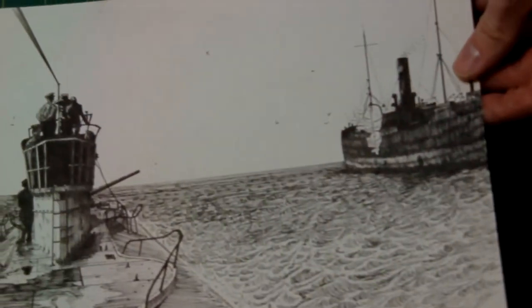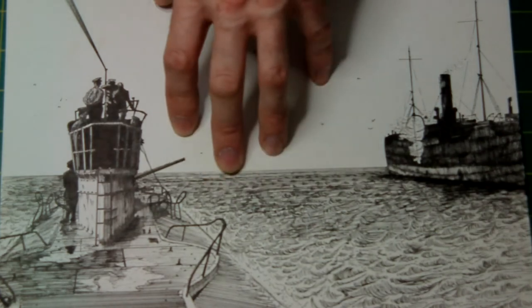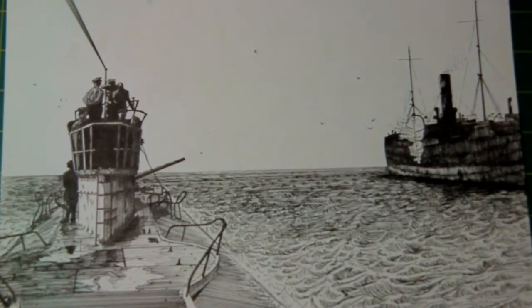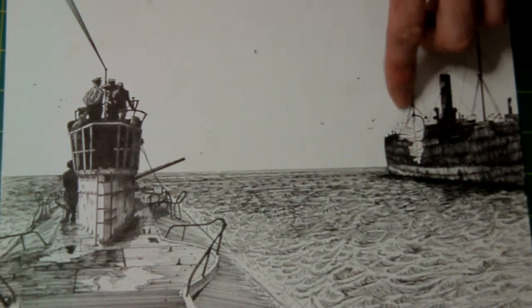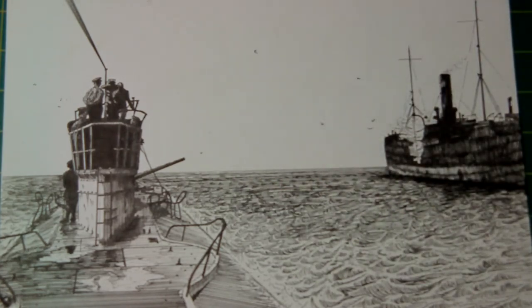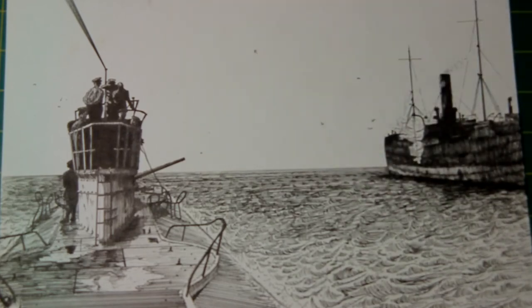I also like doing boats. This was taken from a photograph — actually quite a famous photograph. During the First World War, a U-boat has just surface-attacked a British merchantman. You can see the smoke coming from the side there. This was an early one, done in 1993, when I was just learning pen and ink to be quite honest. There are a lot of mistakes on it, but it's a learning curve and it was only done for my own amusement, so I'm not really that worried. I quite enjoyed doing that.